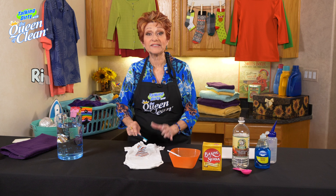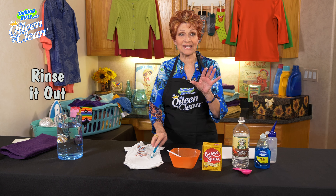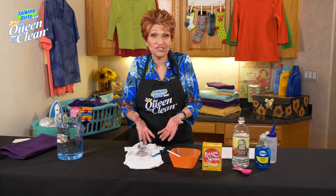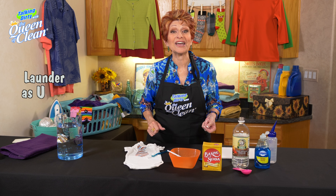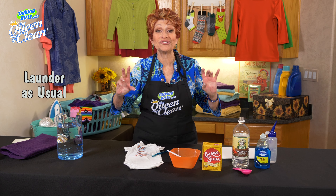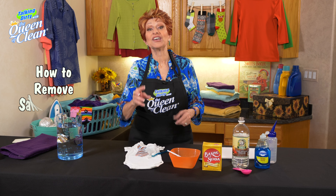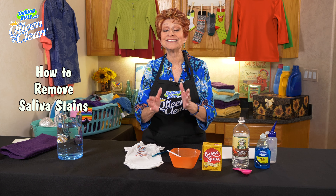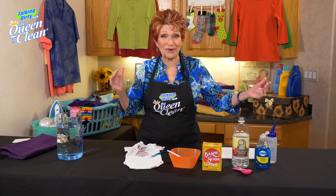Once you've done that, rinse. Look and be sure that stain is gone. If you still see some, repeat this procedure until you get it out. If it's gone, all you have to do is launder as usual, and you're done. Saliva stains — you can remove those. They don't have to ruin your baby clothes, and it's easy and quick doing it the queen way.